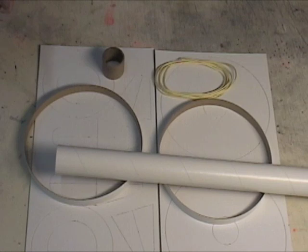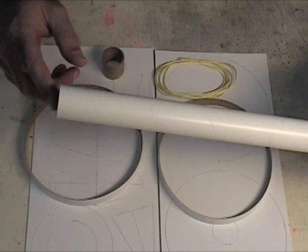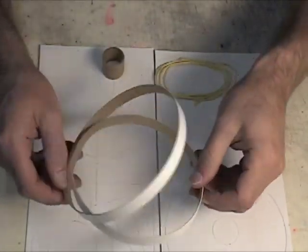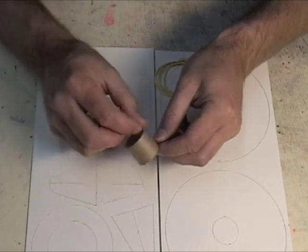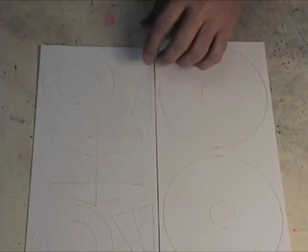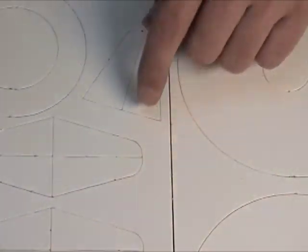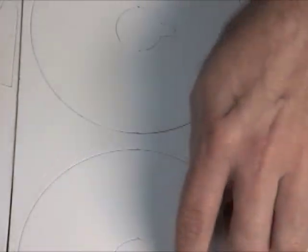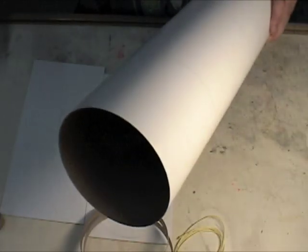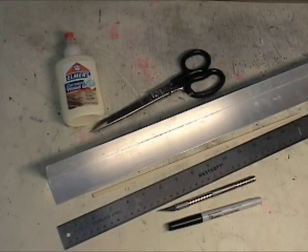For the internal components of the first stage on the Saturn V, we're going to need the following items from the box: the motor mount tube, which is the long tube; two rings; the brown engine block; Kevlar shock cord; and two of the die cut sheets — one has the gussets, and the other is the one with the big rings. We will also need the large tube.